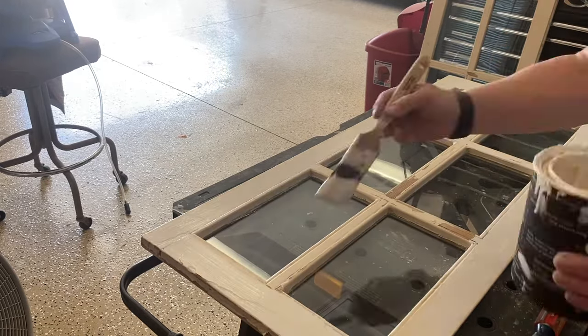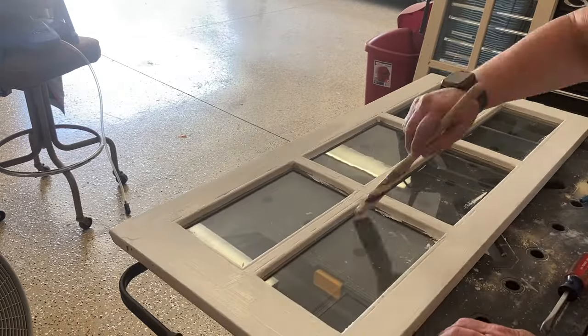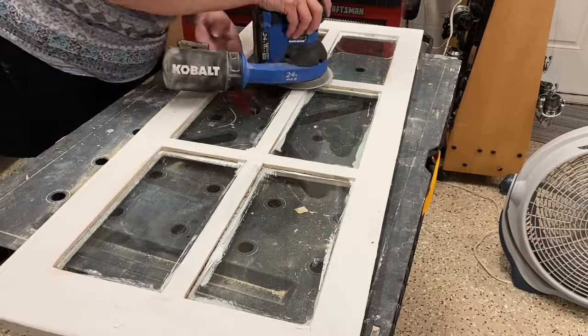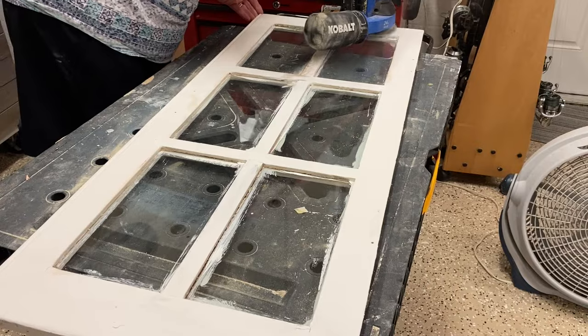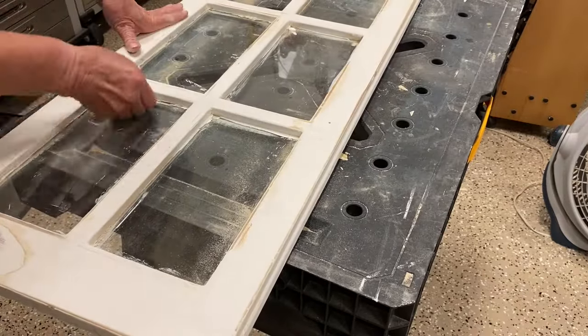Now, because I do like the distressed look, after they dried, I decided to go ahead and sand them down a little bit in some of the areas that the paint was already chippy. Then I had to go ahead and clean it up all over again, of course.